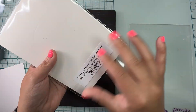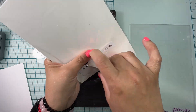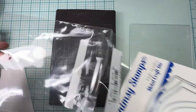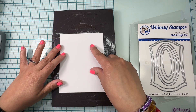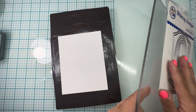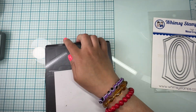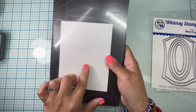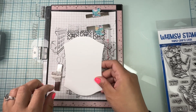Here I have my dies and I'm gonna be using the largest die from the whole set. I'm gonna be cutting this die on white cardstock because we're gonna do a background with that stencil. I'm gonna go ahead and run this through my machine — come back and show you. Here is my piece already cut.